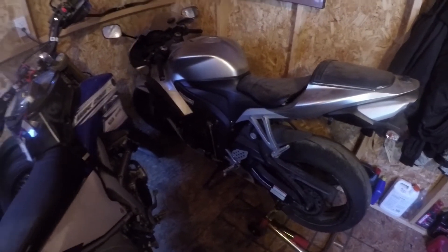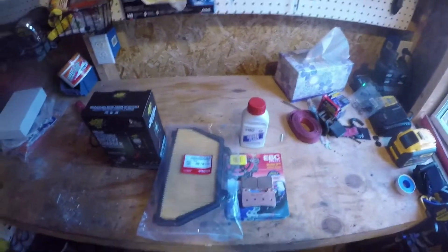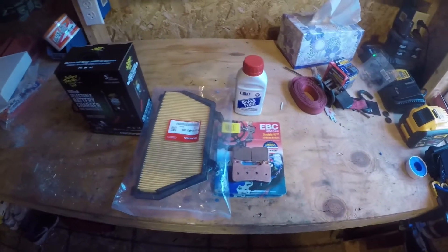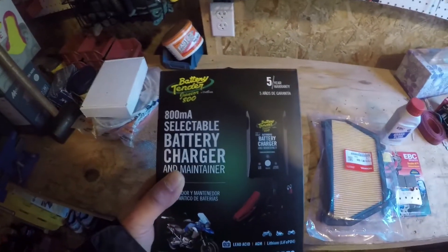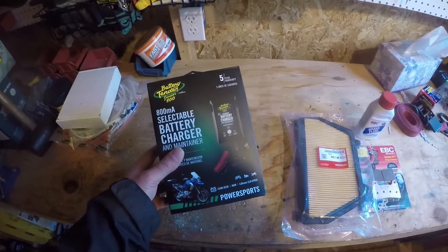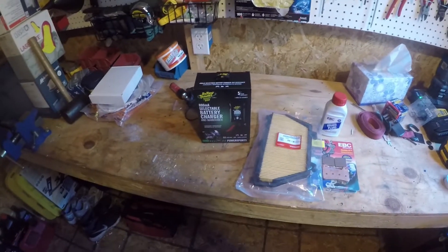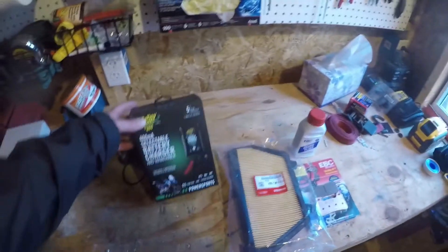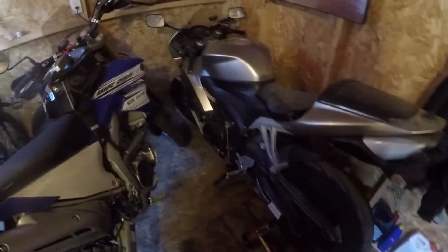Thinking it's time to do a little maintenance on the old CVR here. Got an air cleaner, air filter, brake pads, a little brake fluid, and picked up one of these battery tenders. I don't ride this bike too often so I have to replace the battery all the time because it just sits too much. I'm thinking this will pay for itself in no time. Let's get started.